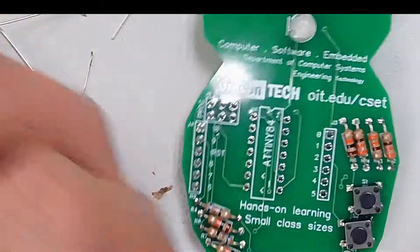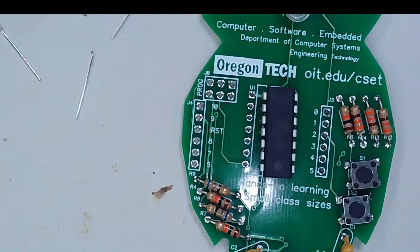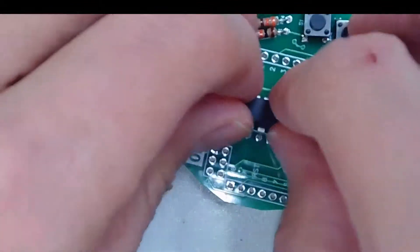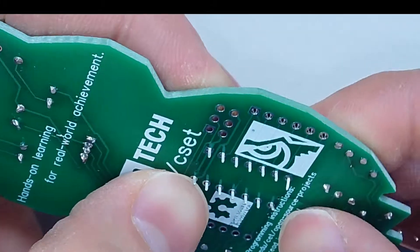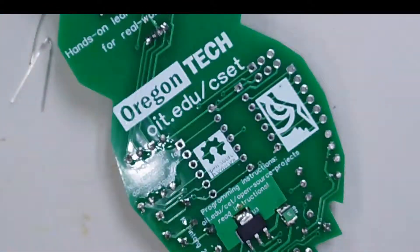We've assembled the entire board except for the microcontroller. The microcontroller is what actually blinks the lights and allows you to do stuff with the computer. Look very closely at the top area — there's a notch. You have to make sure that the notch on the microcontroller matches the notch on the board. I'm going to bend the leads a little just to make sure it stays in place, and then fill in the holes on the microcontroller.